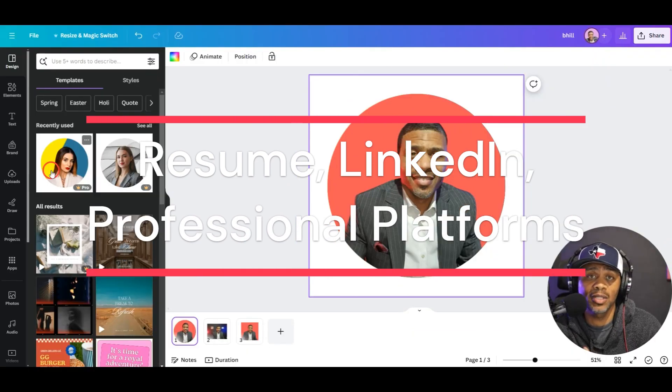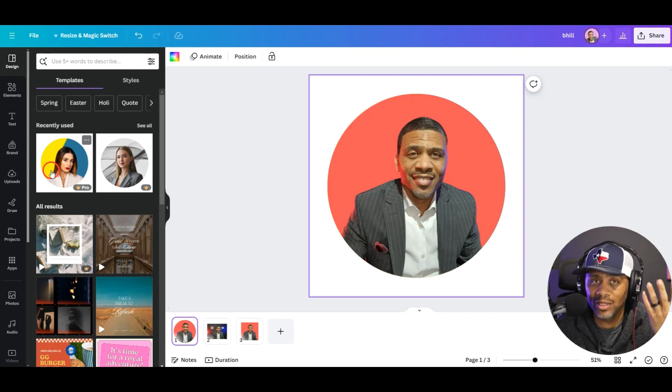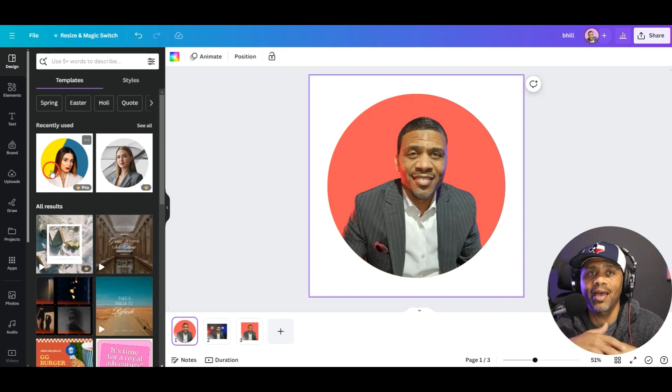You can use this on your resume or on different platforms where you're some type of personality or creative. Use this photo on these different platforms so it looks a little more professional. This is just a way to enhance your own headshot photos if you're under budget and can't afford a professional headshot — which is probably something you should consider down the road.